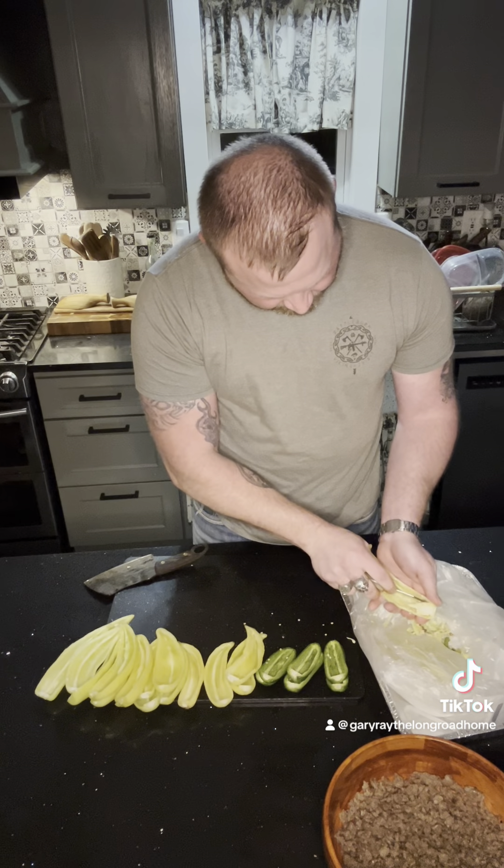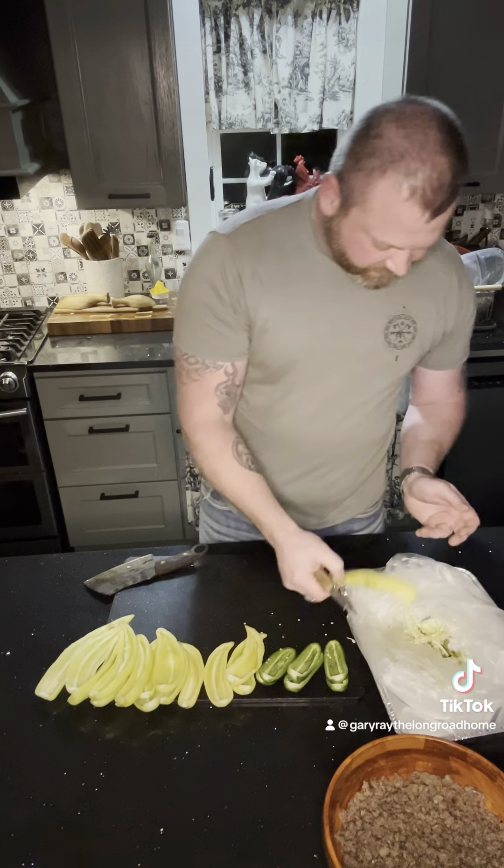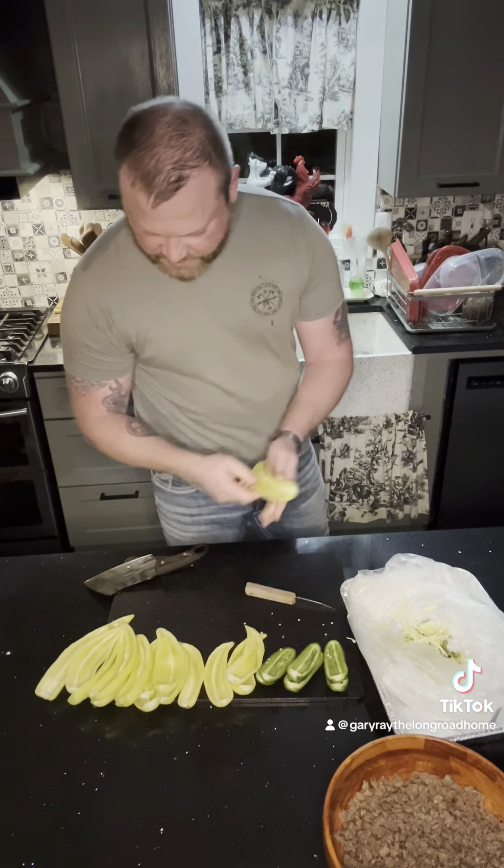Preheat your oven to 350 — I think I forgot to do that. I can't remember if they bake 15 to 20 minutes, but probably until the cheese is brown on top.